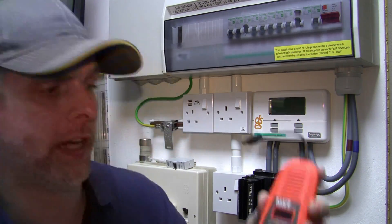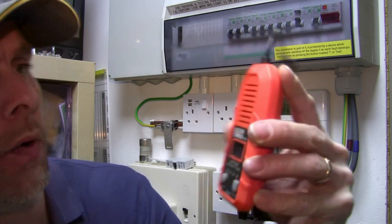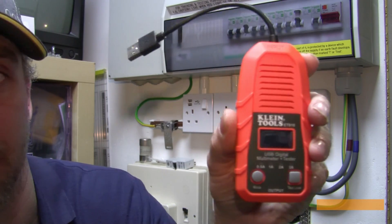And tonight's tool of choice is the Klein Tools ET910 USB digital multimeter and tester.